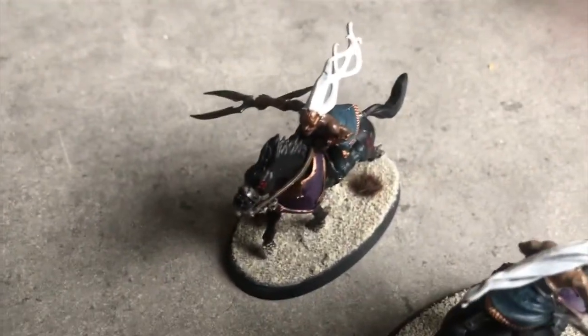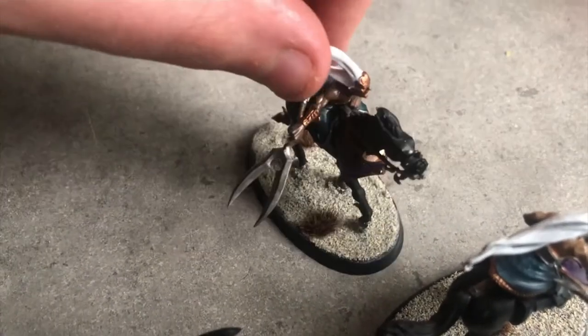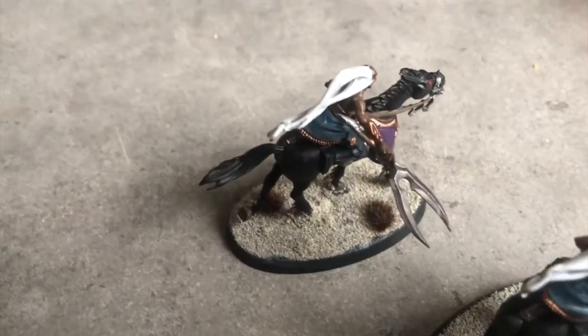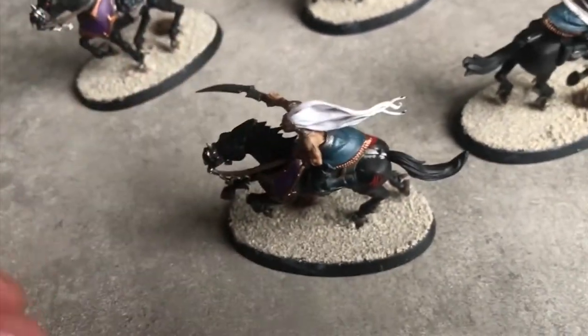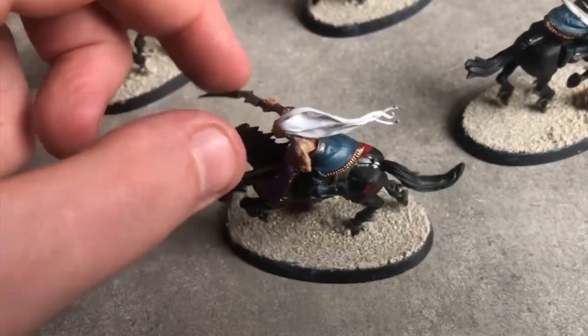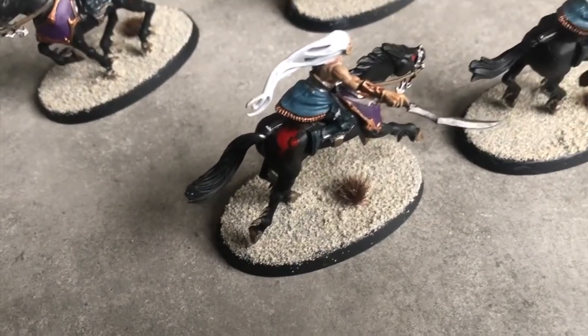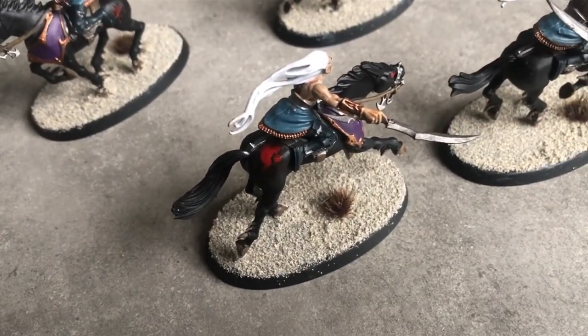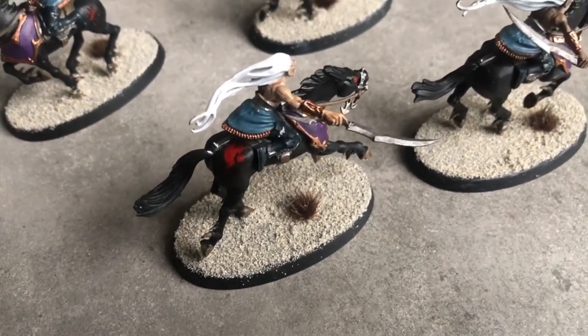I did a good job overall — Xereus Purple on the horses, and of course I've used Thunderhawk Blue and Incubi Darkness again, trying to link in the visual theme of the force. The white is actually a bone with white on top of bone. That red spot is where I made a mistake and accidentally put some red on it.